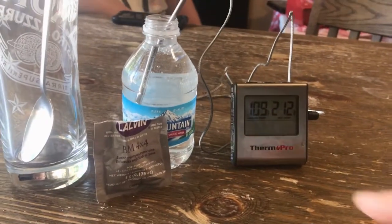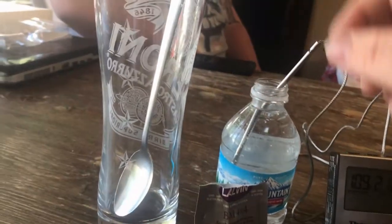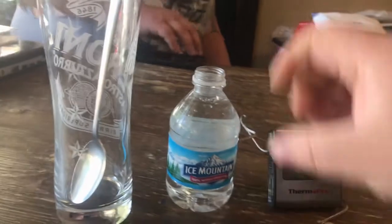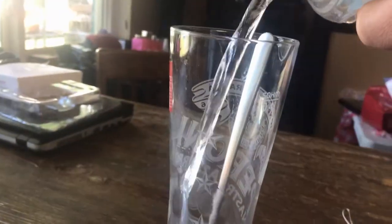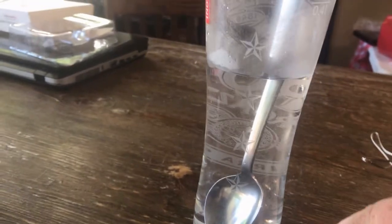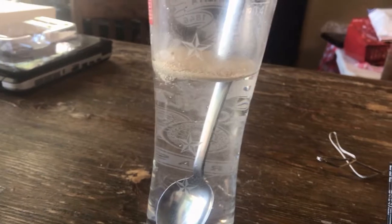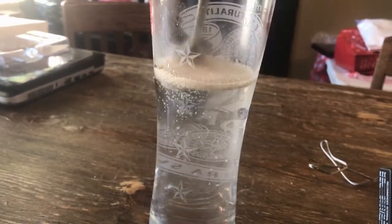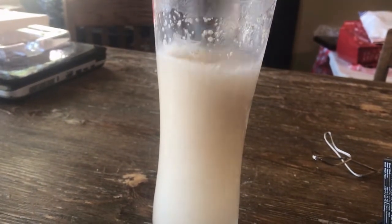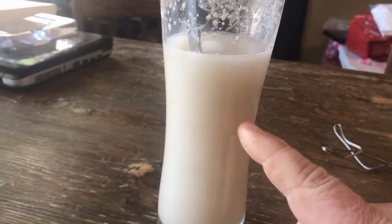Once it's between 104 and 109 degrees, we want to dump our water in our container, then add our yeast and get our mead ready. We want to try and have it done within 30 minutes — we don't want to leave this sit for longer than 30 minutes.